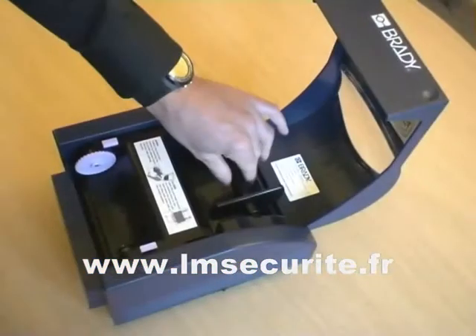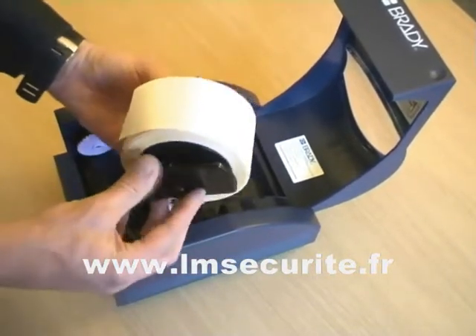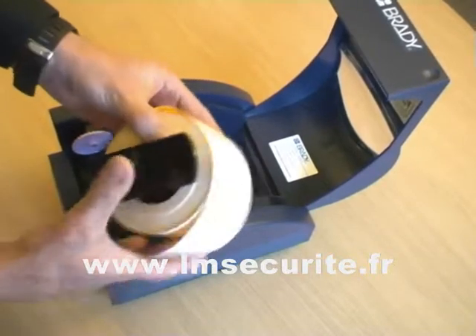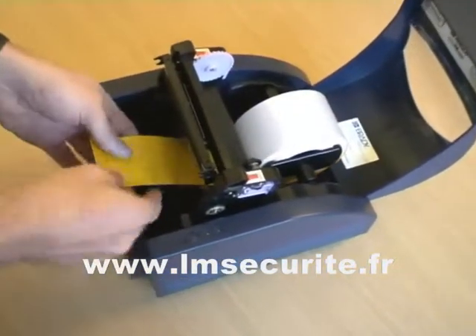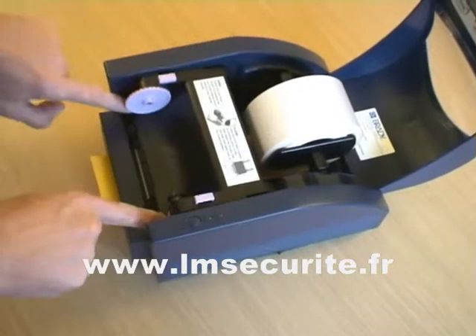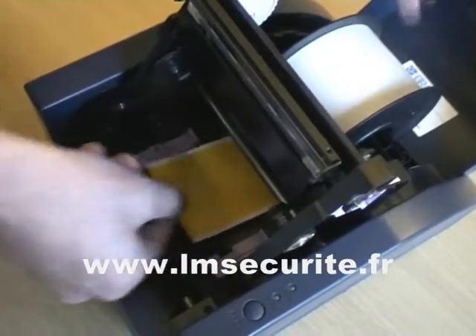Previously, loading consumables into the Minimark proved tedious. The user would need to load the vinyl onto the axle with plastic caps before being able to load it into the printer. The improved design now features an in-built axle and rigid flange, ensuring easier and faster handling and loading of the consumables.